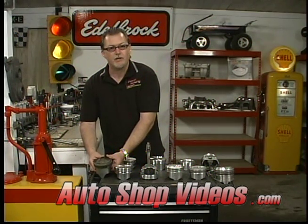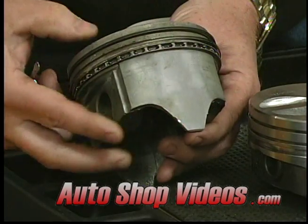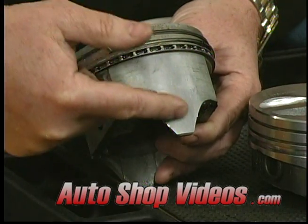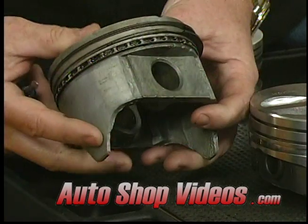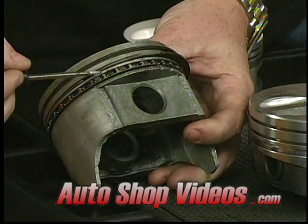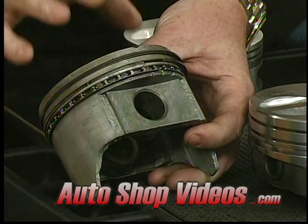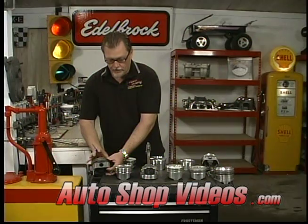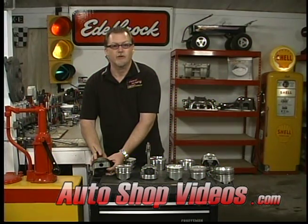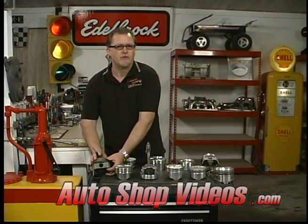Basic features that all pistons have: obviously the top, and the sides which are called the skirts. They have the wrist pin, which goes here and connects to the connecting rod. They also have ring grooves, also called ring lands — that's where the rings go, which actually seal the piston in the cylinder. The piston is a little bit smaller than the cylinder. A stock piston has about one to two thousandths of an inch clearance.